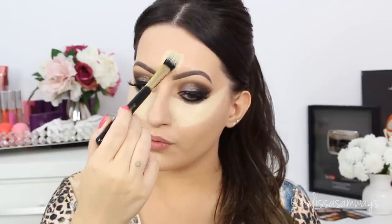I like to highlight especially in the center of my face and contour on the sides. It will make my face look slimmer and the effect is so beautiful. Now I'm gonna draw the lines all over my face to show you exactly where I contour and highlight.